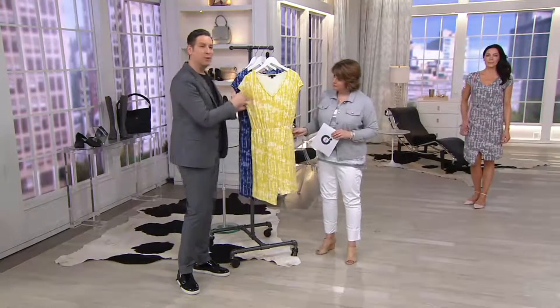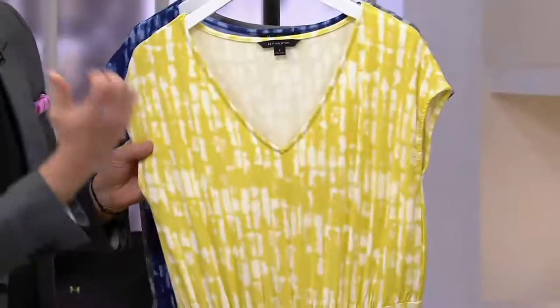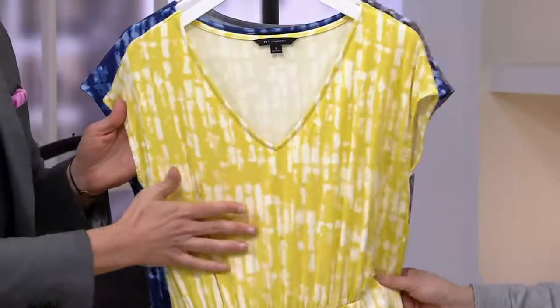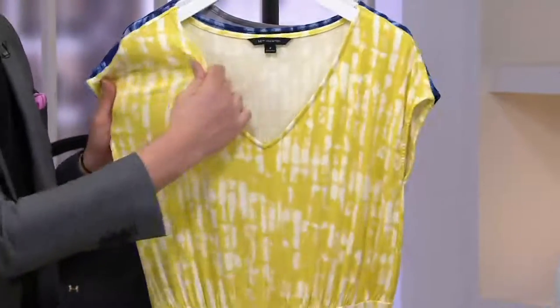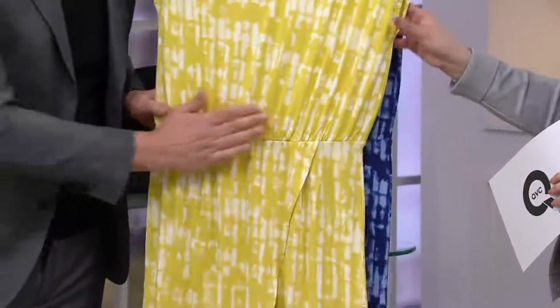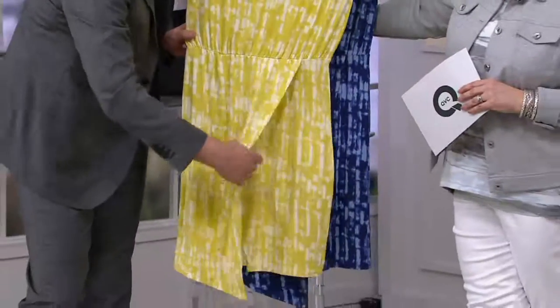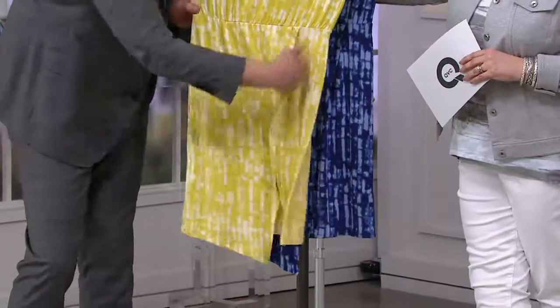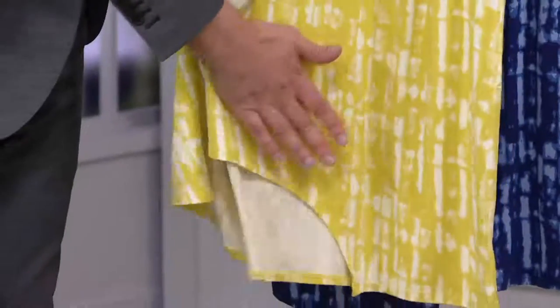The print is inspired by shibori, which is an ancient Japanese technique of color manipulation. We were able to use that technique for our print but do it in this elevated, really like a T-shirt dress, because that's what the rayon spandex does. A wonderful V-neck, a cap sleeve, and elasticized waist — so this is so easy. You throw it on over the head. The skirt portion has this wonderful, beautiful drape. You get that incredible classic Halston wrap effect, but completely encased, so you will never reveal what you don't want to reveal.